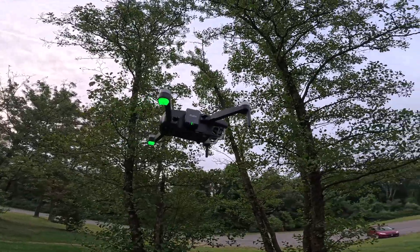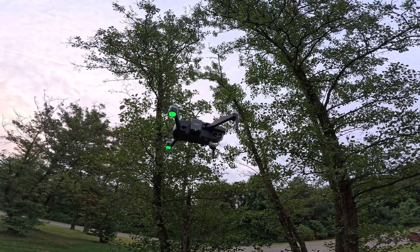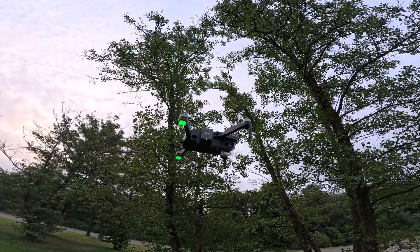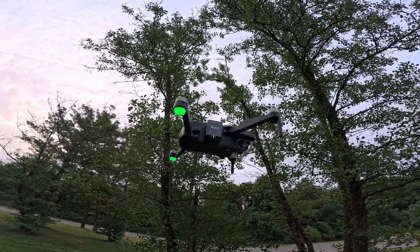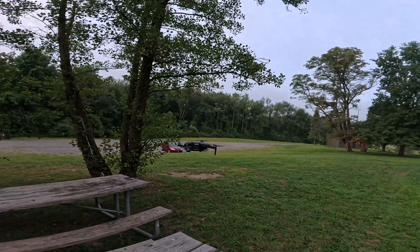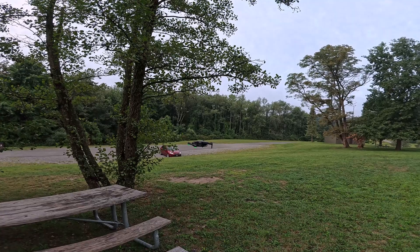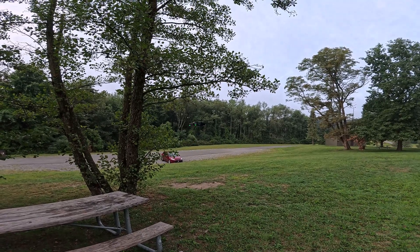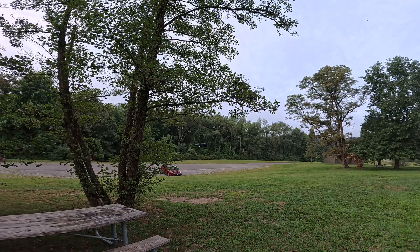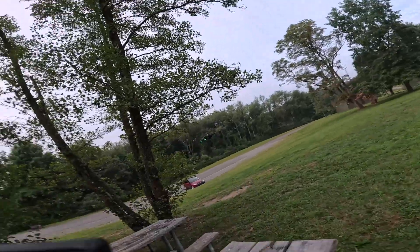We've got the R111 remote ID active. There's the RUKO F11 Mini with the Remote ID Broadcast Module — now it's remote ID compliant. We'll take it out for a little flight.